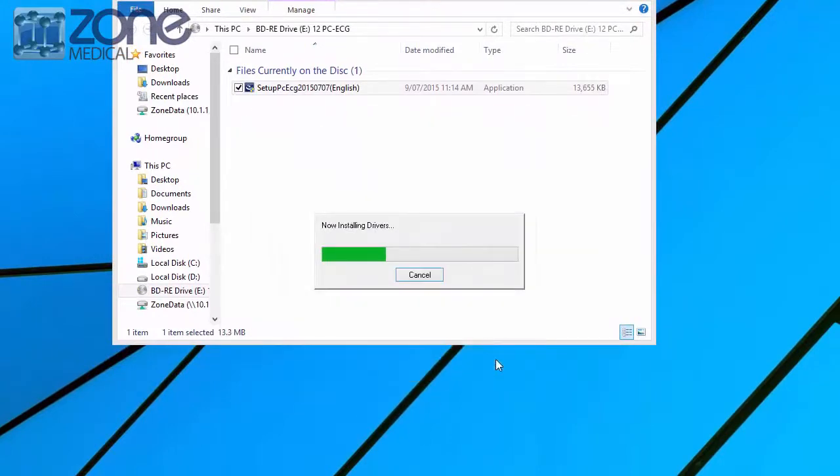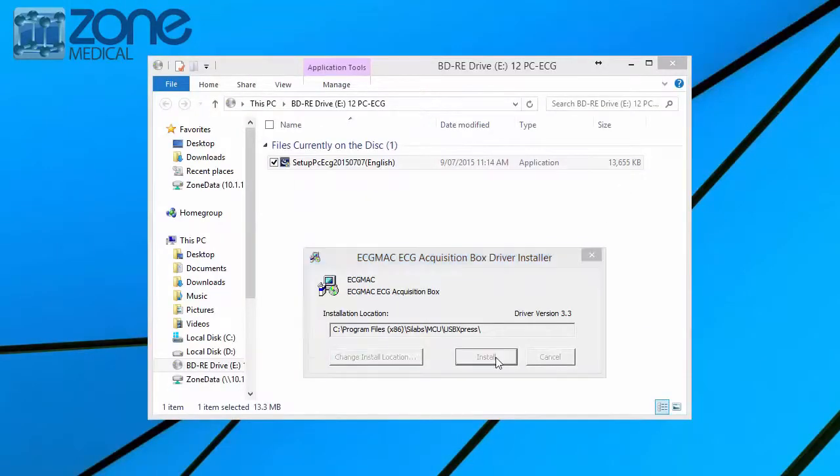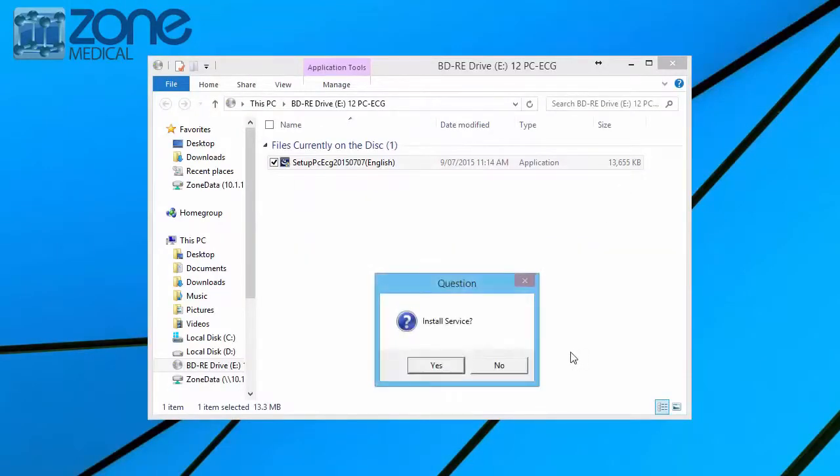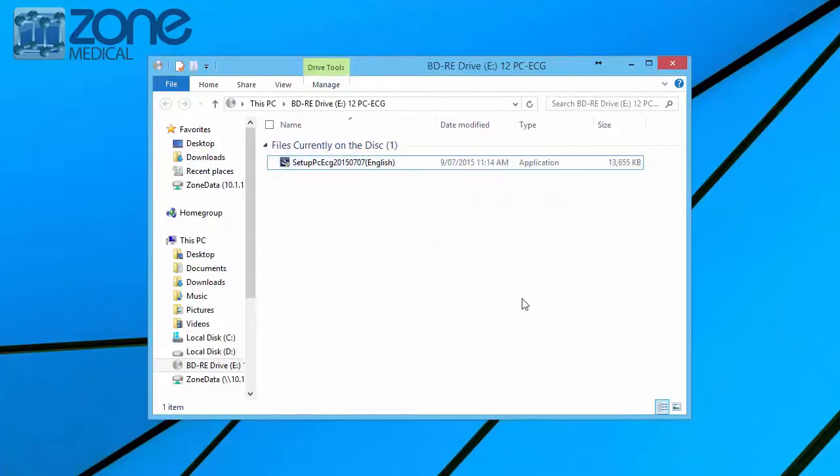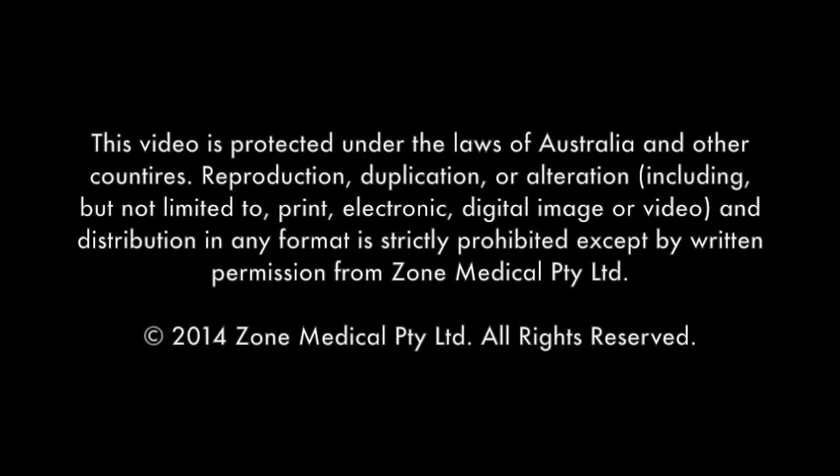Once you've clicked next and installed, it will scan your computer — just press yes to all the questions. Then your PC ECG icon will show up on your desktop. Thank you so much.